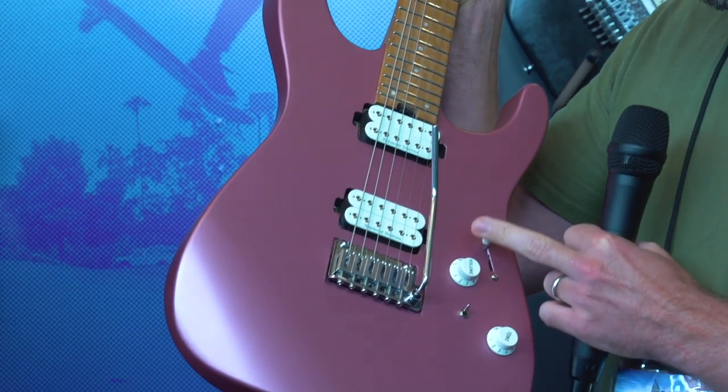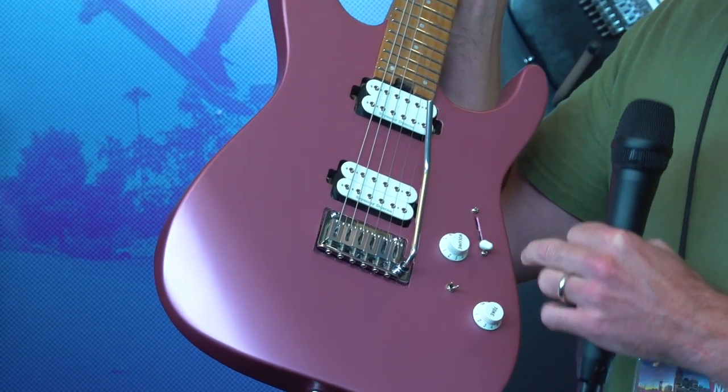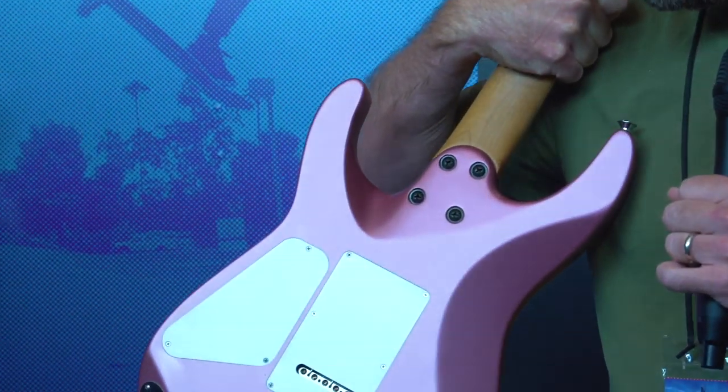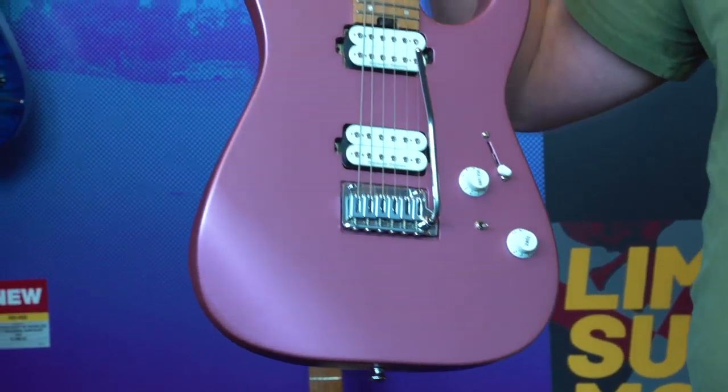All five positions are hum canceling, and there's a two-way toggle that switches between series and parallel. So in total you're going to have ten different hum canceling sounds. Other features are similar to our other models, so go to the Charvel website and check out more.